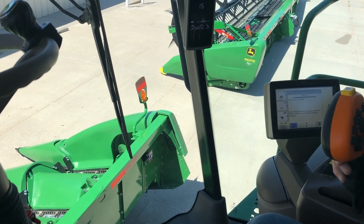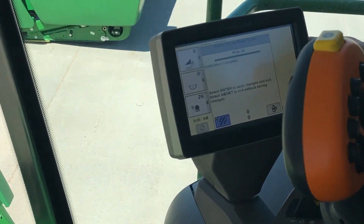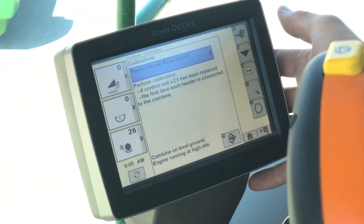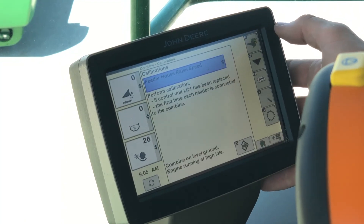Calibration is complete. To save our calibration, we're going to hit our Accept arrow, and we have saved and successfully completed our feeder house raise speed calibration.